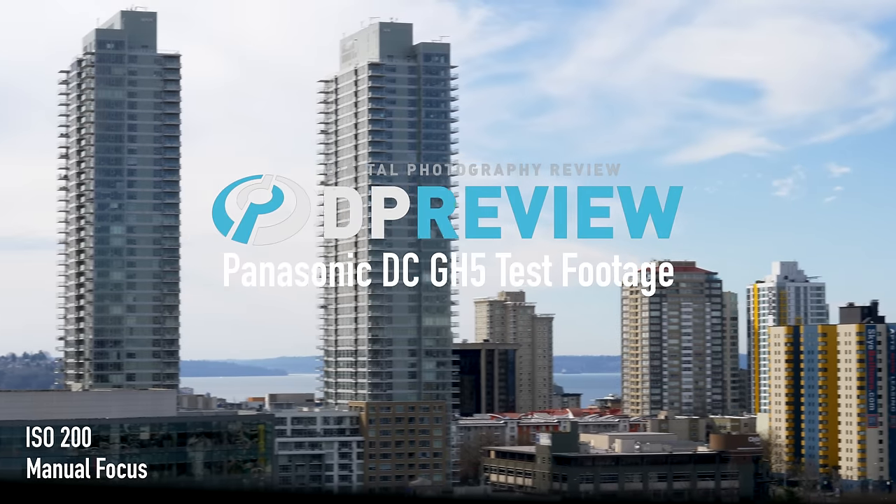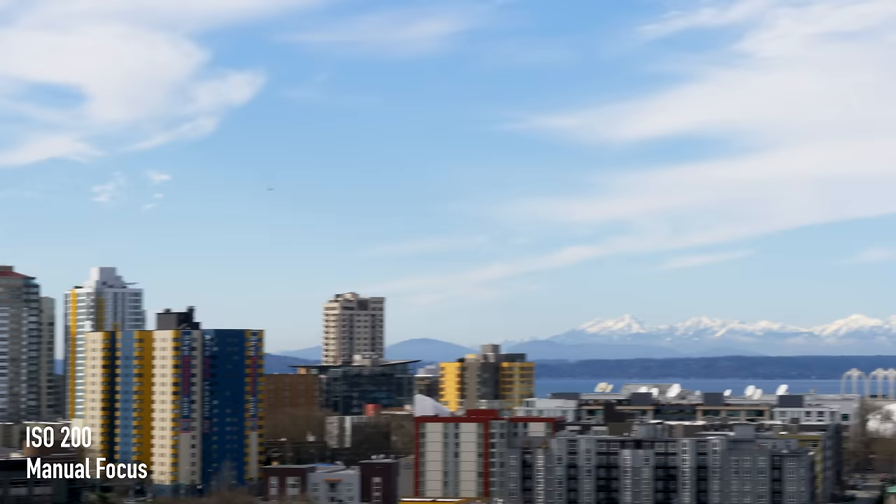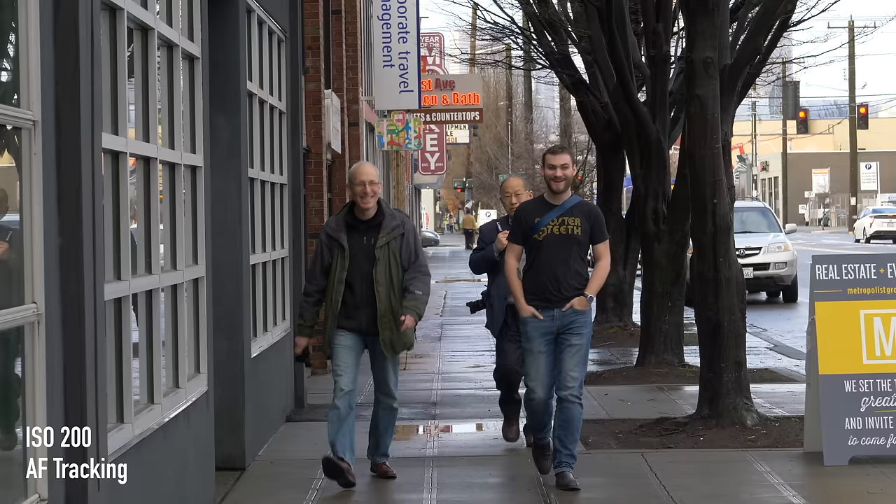When Panasonic came to Seattle to deliver a GH5, we were immediately looking for opportunities to shoot some test footage, so we took them on a tour of our local whiskey distillery.